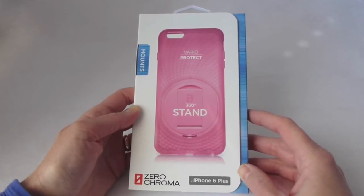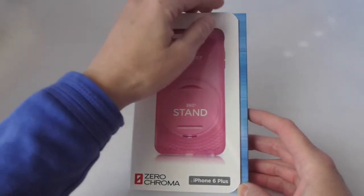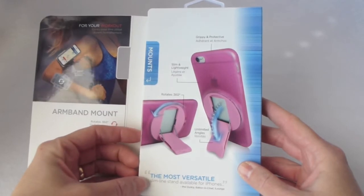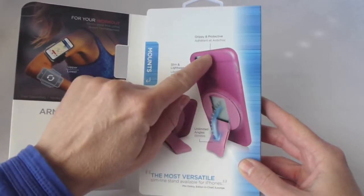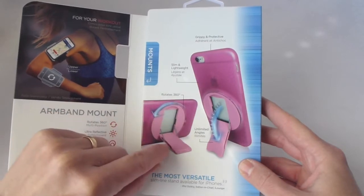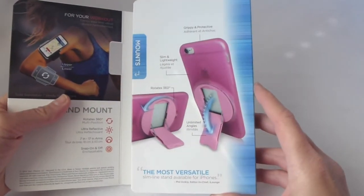For those of you that haven't heard of Zero Chroma, what they are famous for is their 360 degrees stand technology, and it's just the coolest thing. So when I heard about this, I absolutely wanted to try it out on my phone, and Zero Chroma was kind enough to send me this to review. Built into the back of the phone case, you have a stand which can be rotated 360 degrees and is adjustable to pretty much any position.